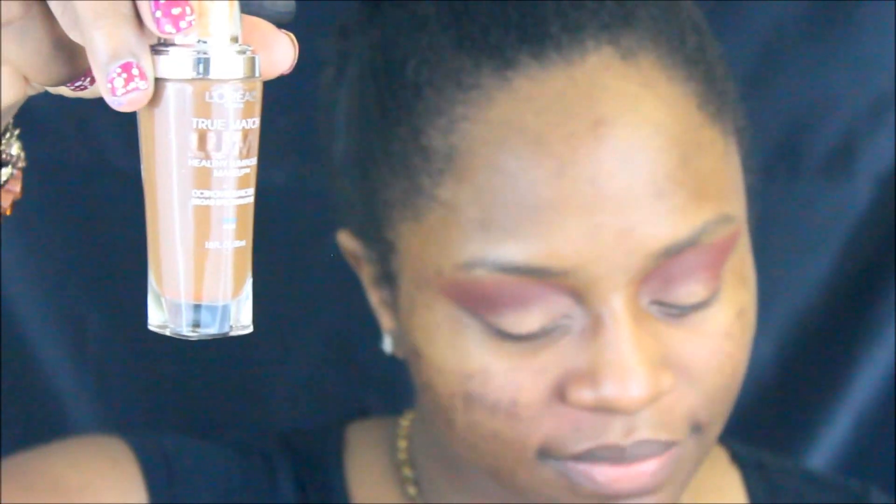Up next, I'm going to be using L'Oreal True Match Lumi C7-8 underneath my cheekbones and around my forehead just to create a subtle contour. I love using this product for contouring because not only does it provide an amazing definition, but it also gives a really subtle healthy glow.